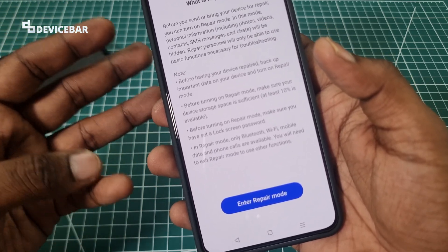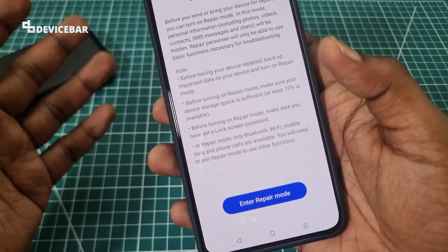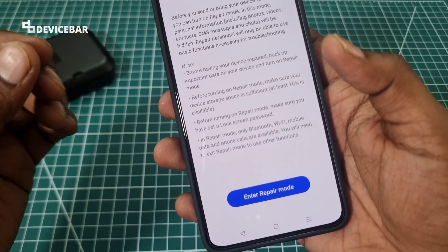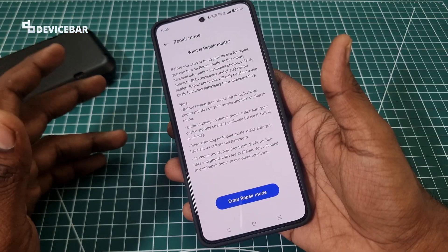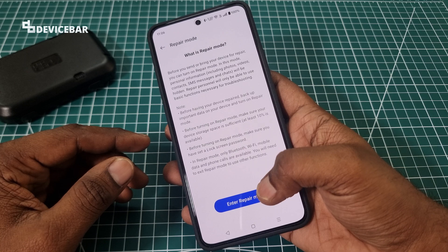When you have your phone in repair mode, you can only access Bluetooth, Wi-Fi, mobile data, and phone calls. We can exit the repair mode if we want to access anything else. After doing all of this, you can press Enter Repair Mode.